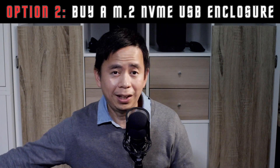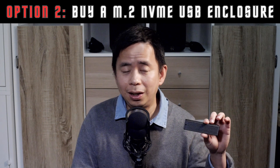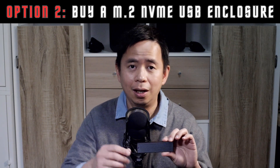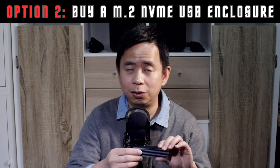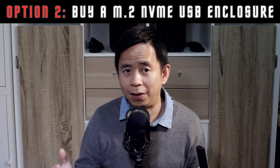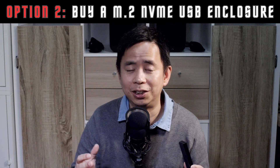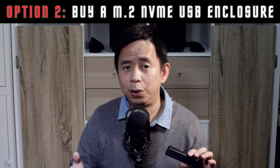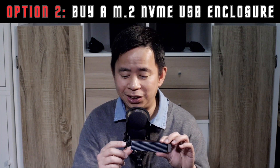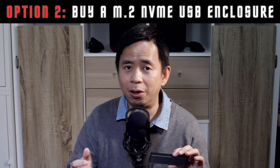Number two, you can get one of these things, which is an M2 enclosure. You pop in your NVMe disk in here and use a USB connection to connect it to your computer. Now, I tried using this and it was an epic fail. I got to 1% left of the cloning and it got stuck there, so there was an error. Apparently, sometimes when you try and clone your old NVMe disk to your new one in a USB enclosure, it can cause some issues and may not even work at all.